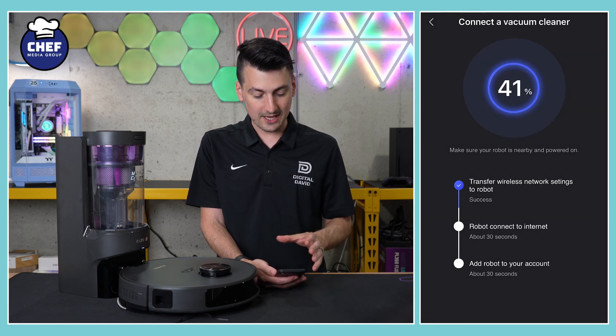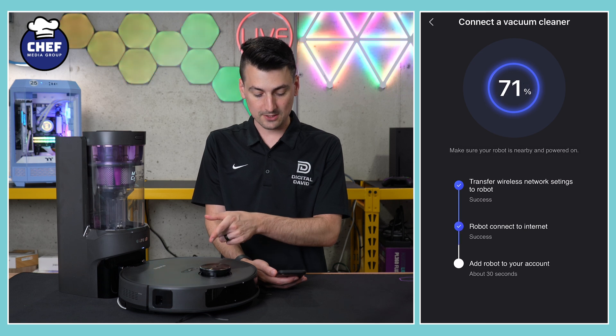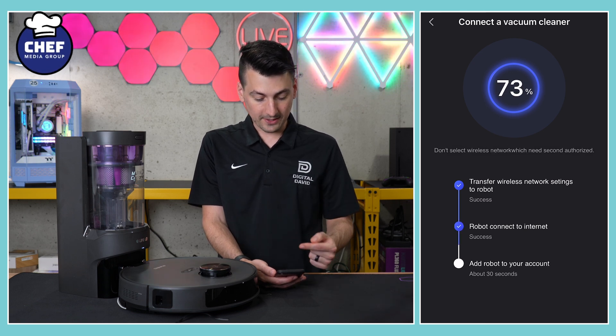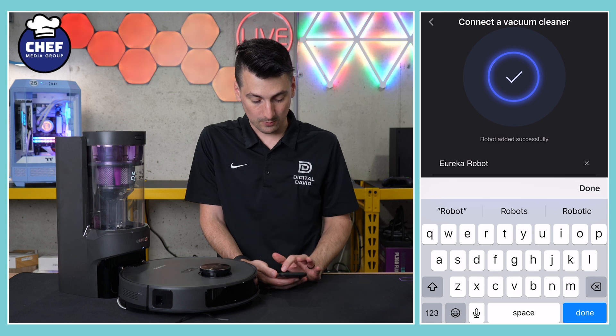At this stage it's going to work on connecting to the vacuum cleaner. We have our voice prompt letting us know it's working — and look at how quick this is. I couldn't even finish talking, that's how fast it was.